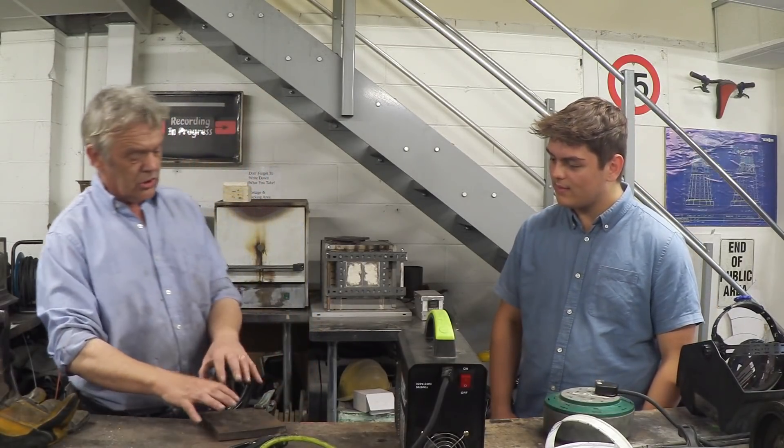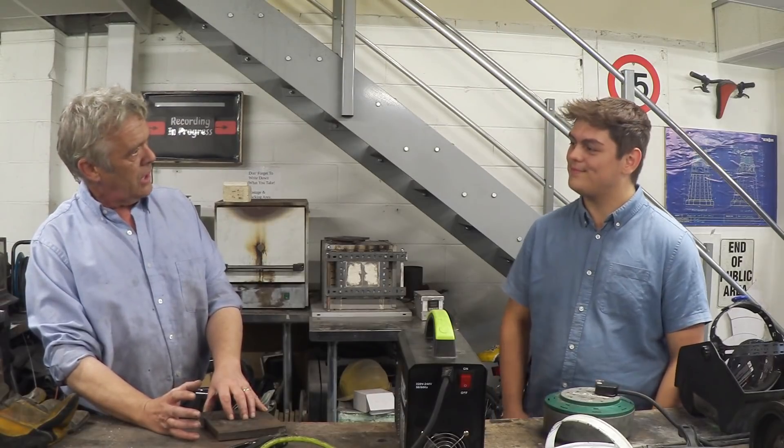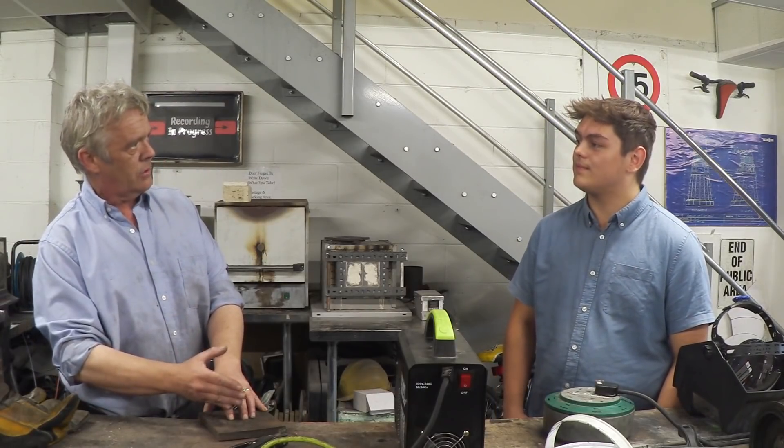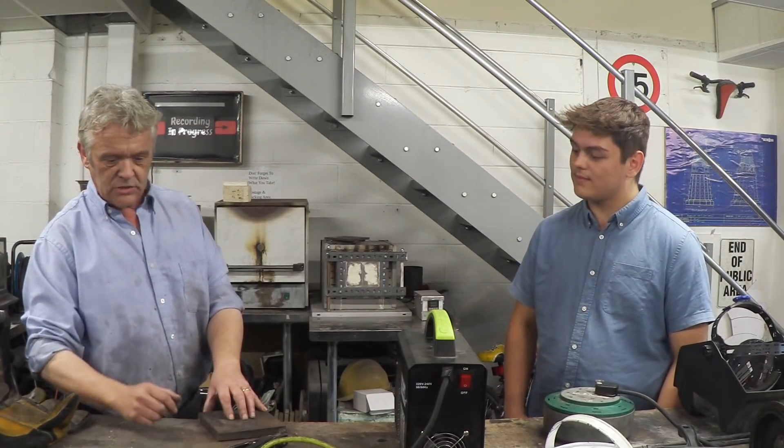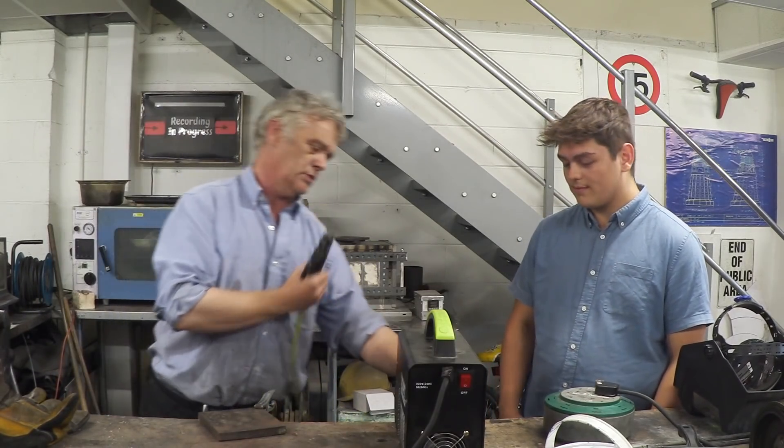We're going to weld this nice thick plate because thick plate is the easiest thing to weld. Thin plate is a nightmare — you'll burn through it quick. This one is dead easy to weld on. The other thing you want is the actual torch itself, which goes in the positive.